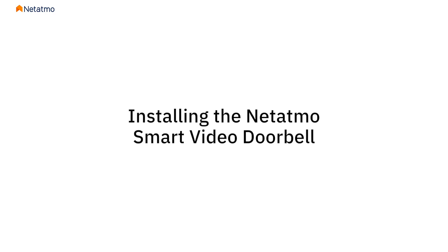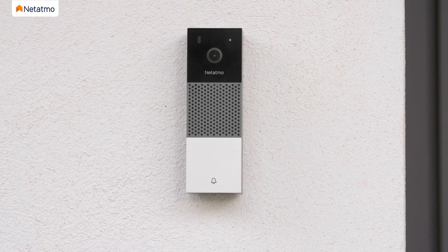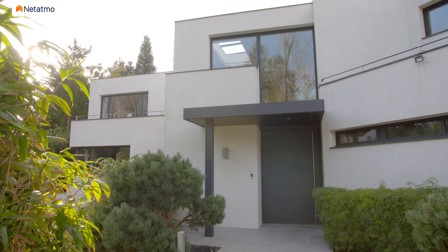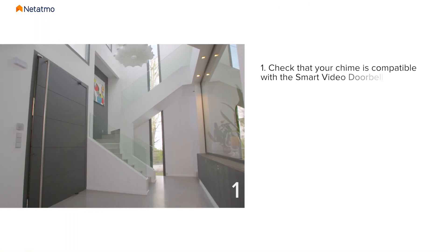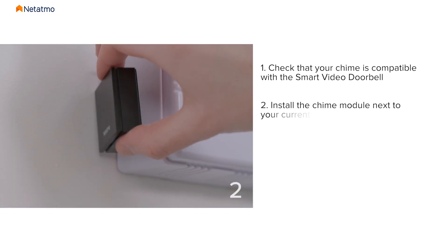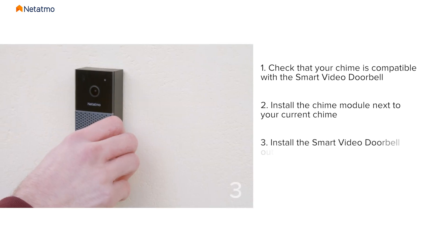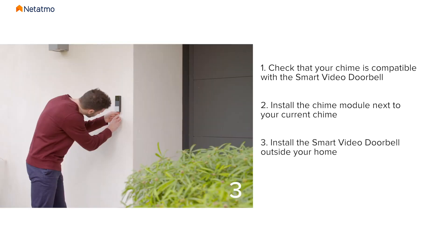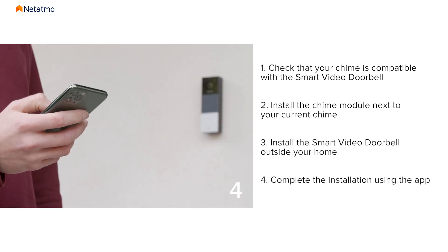This video will take you through the installation of the Netatmo Smart Video Doorbell. It is easy to install in place of an existing wired doorbell. There are just a few simple steps to follow: check that your chime is compatible, install the chime module next to your current chime, install the Smart Video Doorbell outside your home, then complete the installation using the app.